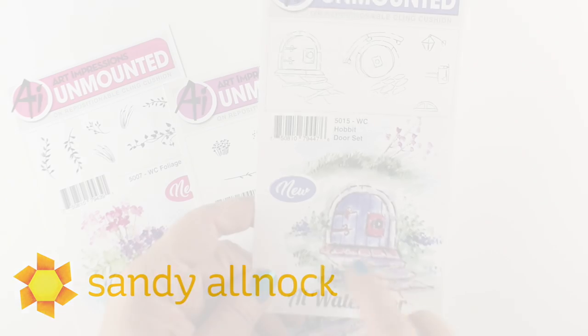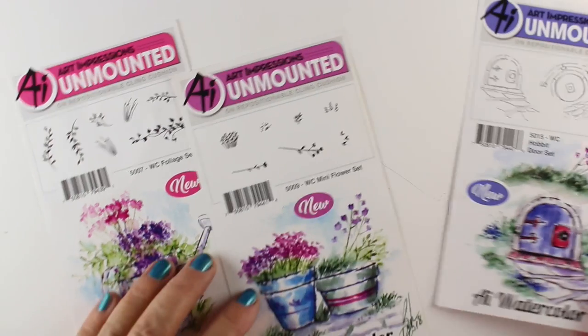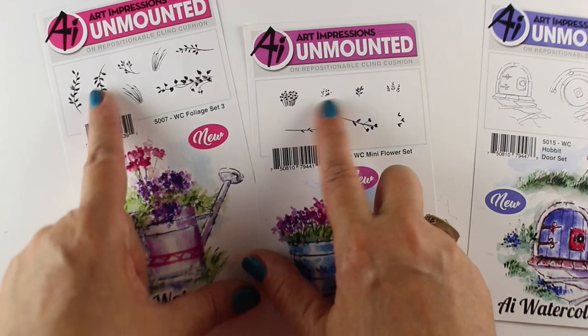The Art Impressions watercolor stamp sets come in little groupings. This one has two Hobbit houses in it, and it gives you an example on the cover sheet showing how to stamp some of those things.